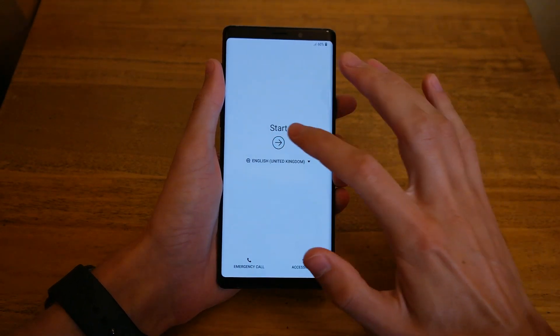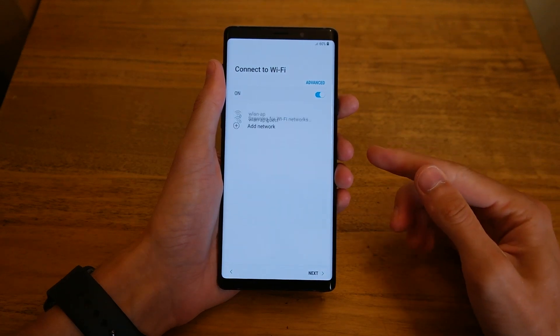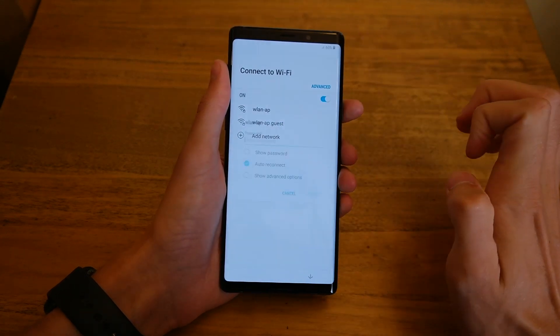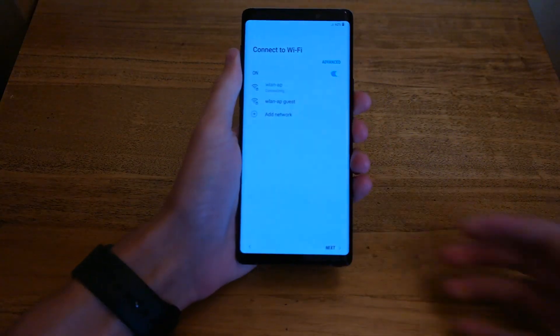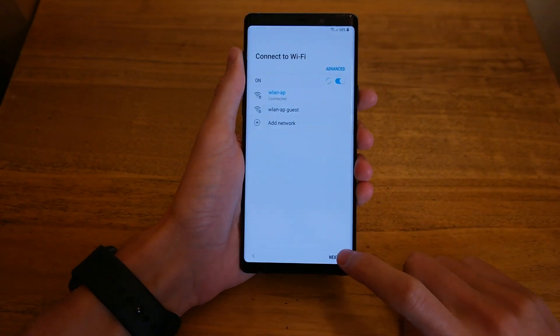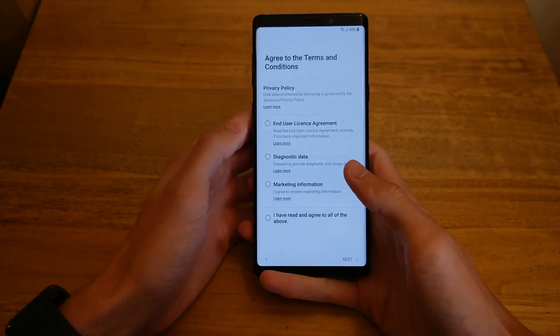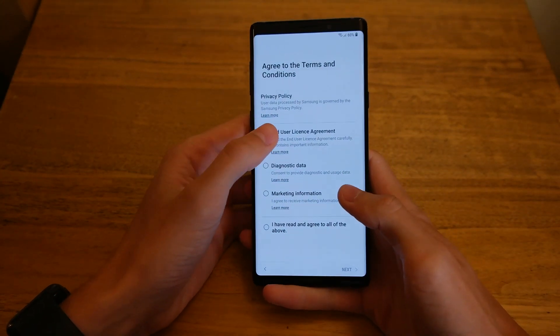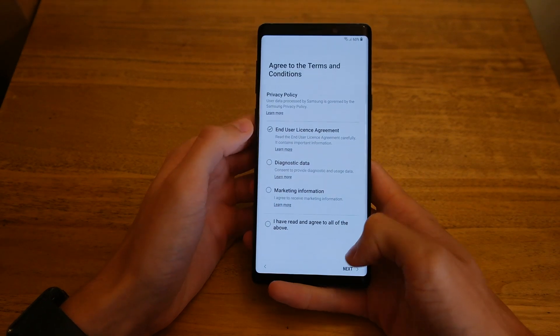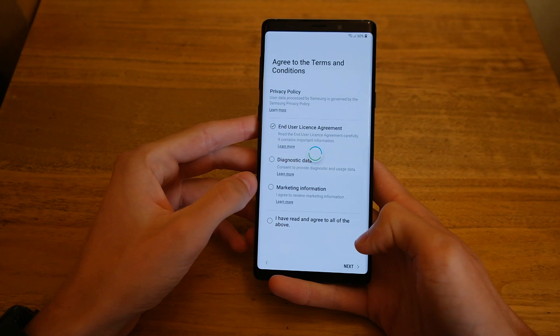It is set to English United Kingdom, so go ahead and press Start, then connect to Wi-Fi. Type in the password and it's going ahead to connect. It did pop up with the option to enter the SIM in order to get network connection, but we'll skip that. Then go ahead and agree to the end user license agreement — you don't have to agree to the other things if you don't want to.